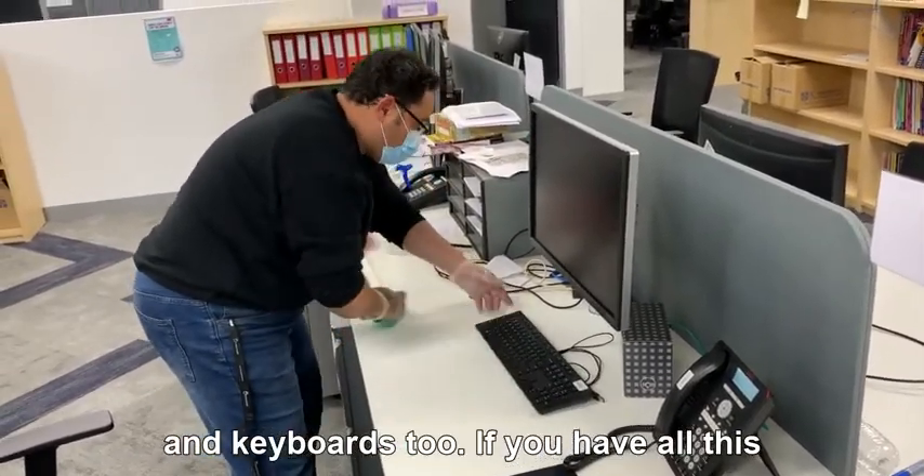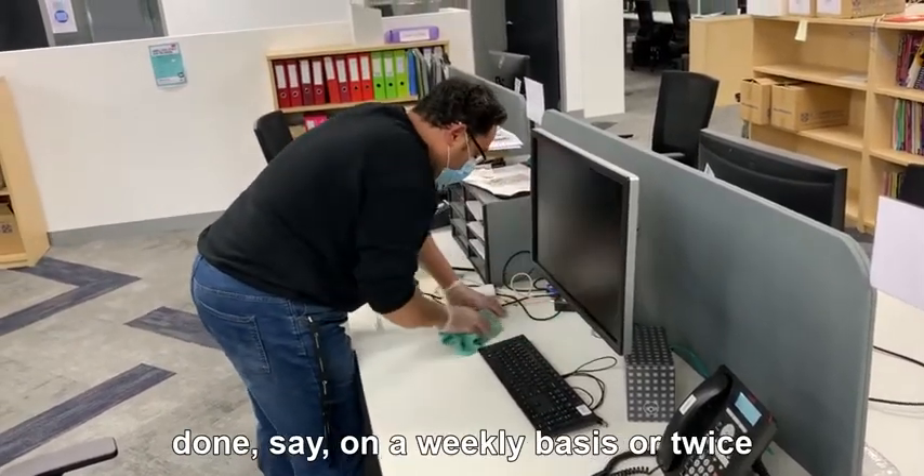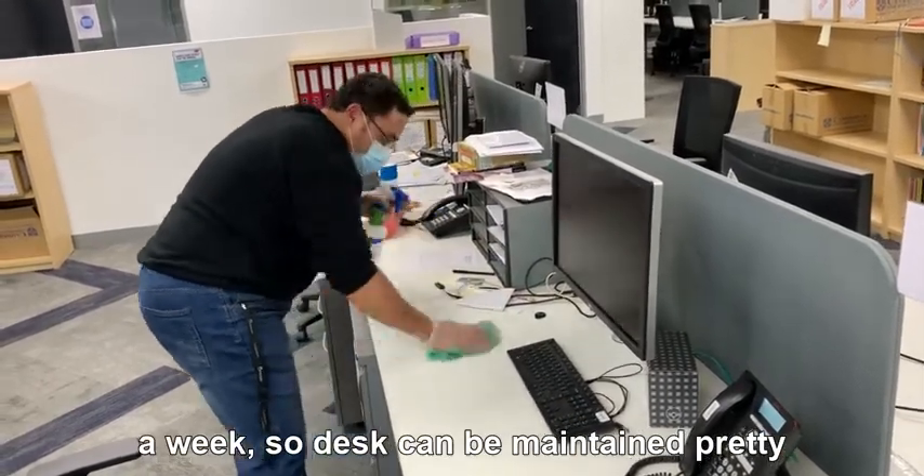Your keyboards too. So if you have all this done on a weekly basis or twice a week, your desk can be maintained pretty well.